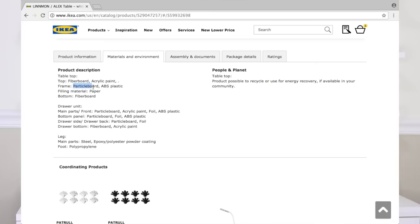IKEA is known for selling inexpensive furniture. The Alex desk retails from anywhere between $209 to $219. Like most IKEA furniture, the Alex desk is made out of particle board, which is not real wood. After I did my Dollar Tree vanity desk, I got so many requests from you guys asking me to make a dupe of this desk.